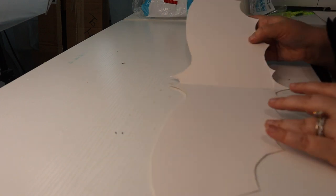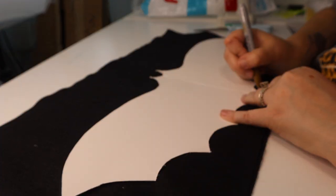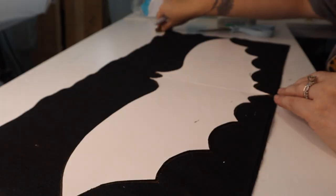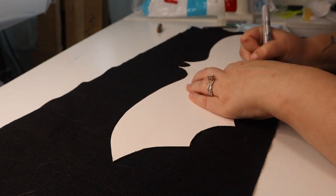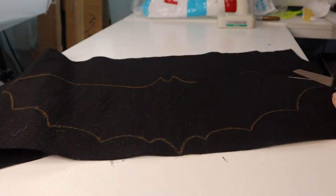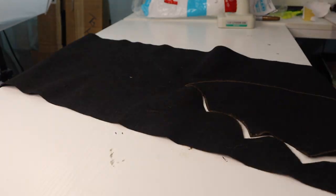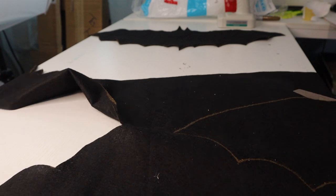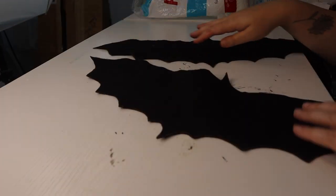All right, now we have our bat cut out — a nice symmetrical little bat. Now I just have to lay my stencil on the felt, trace it, and cut it out. All right, now we have two bats cut out.